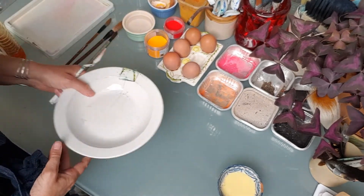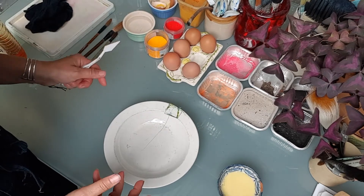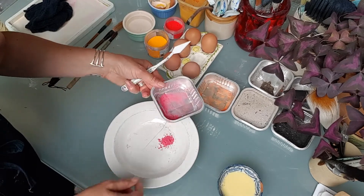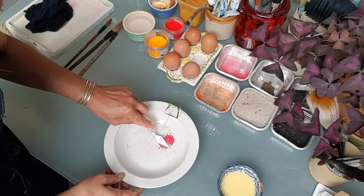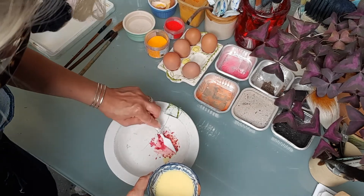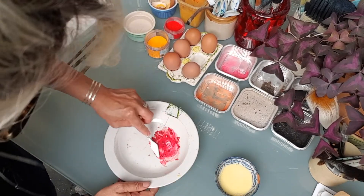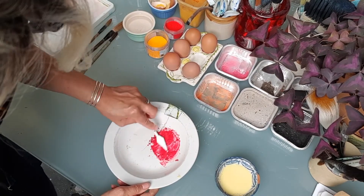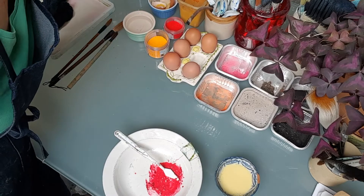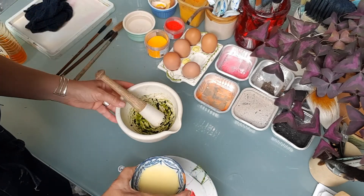The next thing you need to do is get a palette — just a white plate or white bowl would be ideal. The first color I'm going to mix up is the pink chalk I smashed up on the step. I'm going to mix a bit of the egg yolk in, and you will end up with this lovely paint pigment — made from the chalk we smashed on the step. I've also got some basil that I pestle-and-mortared earlier, so I'm going to add a bit of my egg mixture to the basil.